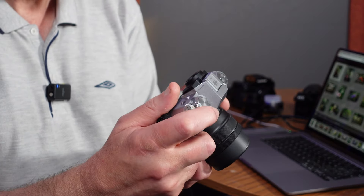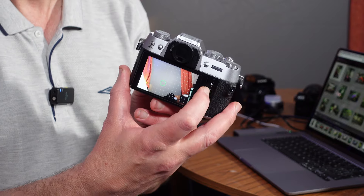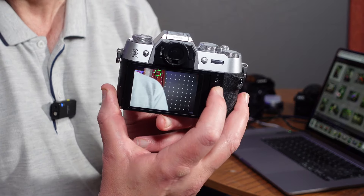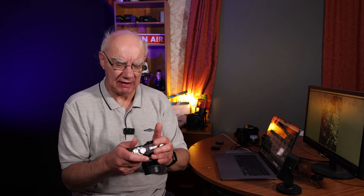It's got a joystick. A lot of people find it very useful — you can go through the menu using the joystick, as well as moving your focus point. You can see the focus point moving as I move it. That's great that they've put a joystick on this camera because it is a travel camera. I didn't think they would put a joystick on it because of the size, but they have, and I think that is really nifty.